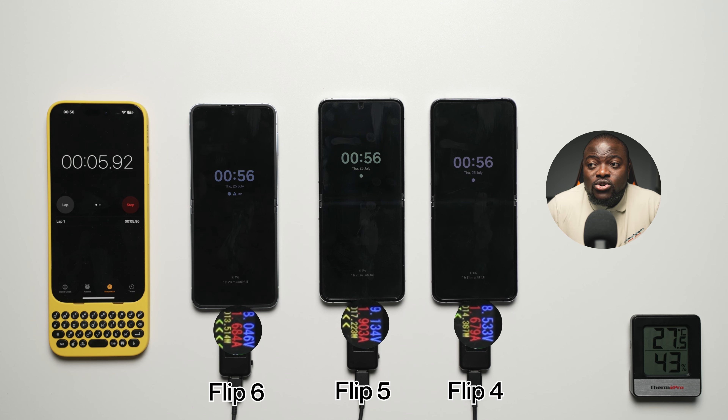We are using USB wattage readers — the yellow section is showing the real-time wattage draw from the plug. We're going to be testing at each interval, around 30 minutes and 15 minute intervals depending on the section, just to see what the battery percentage is like at each particular stage. The first interval will be at the 15-minute mark.